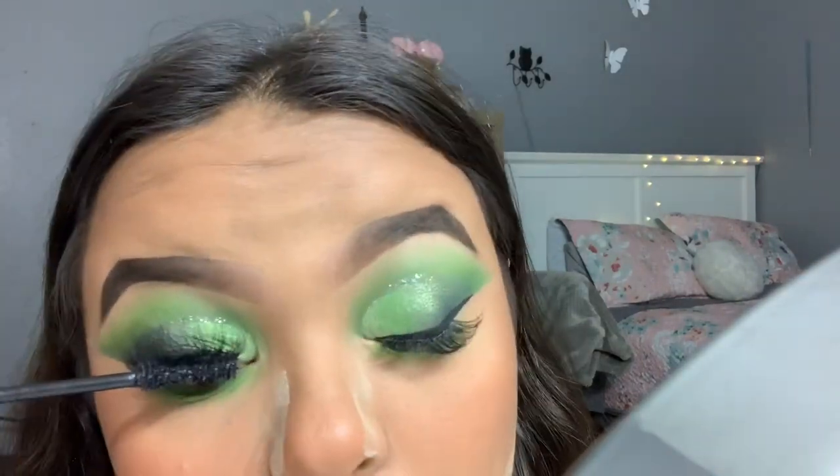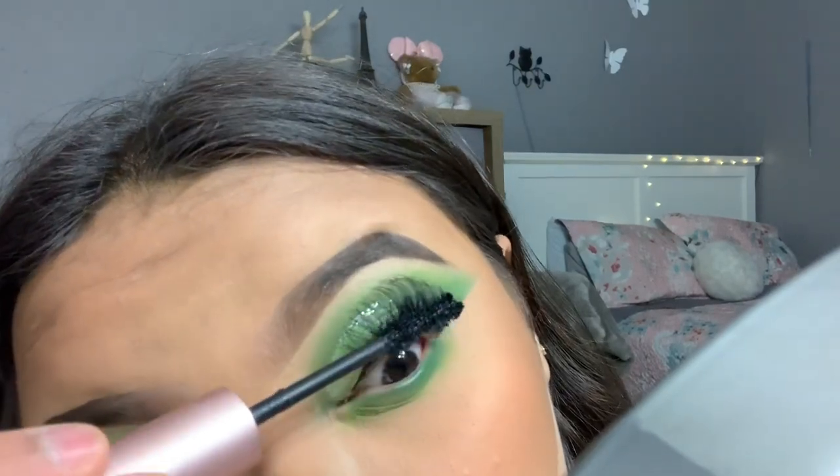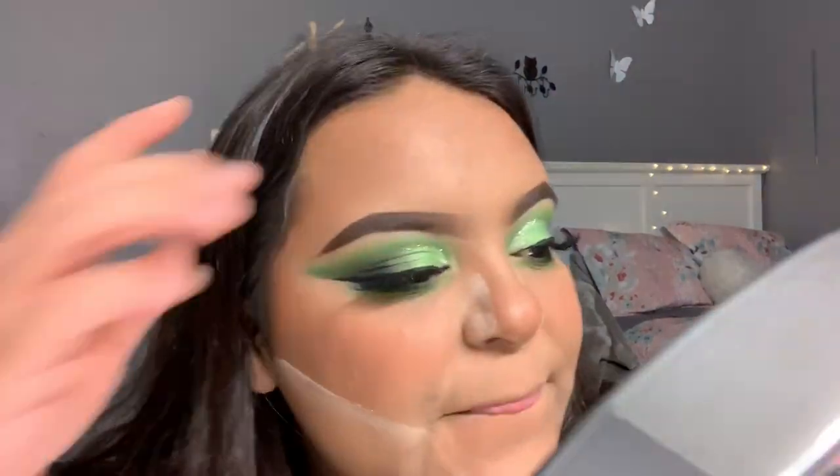Now I'm going to take the Too Faced Better Than Sex Mascara. Now I'm going to go ahead and wipe off this bake.